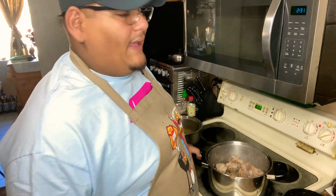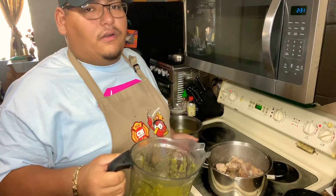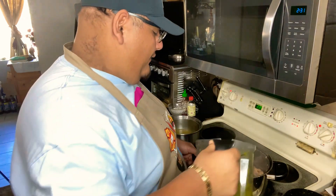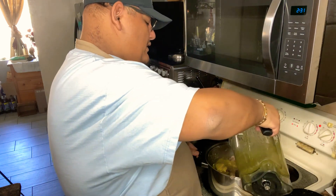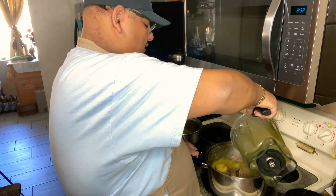Now that I've finished searing all the meat, I drop the heat down to medium-low and I'm going to be adding the salsa verde. I did add a little bit of salt to my liking — that's going to be up to you whether you want more salt or none at all. Once you pour this in, you're gonna let it simmer for about an hour to an hour and a half, and then you'll have your chile en salsa verde con puerco — it's gonna be delicious.